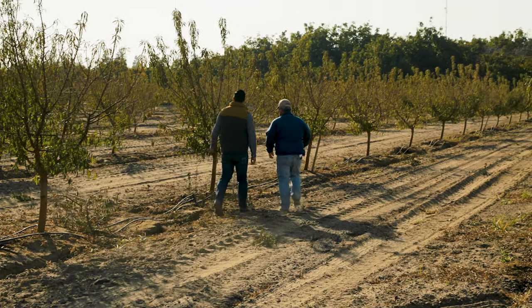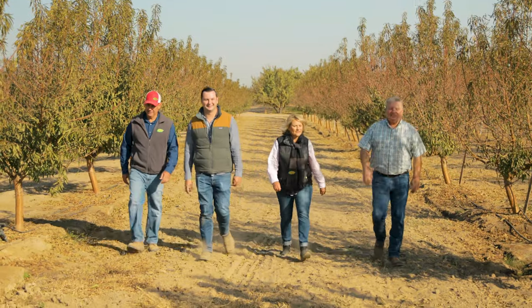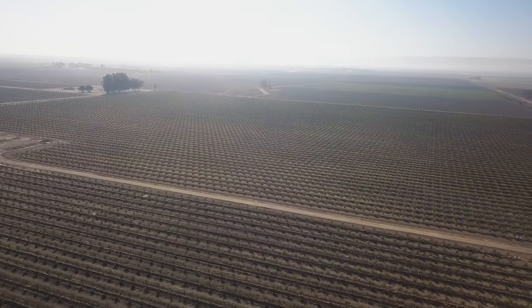We talked to a lot of people that knew the ranch and had worked with the ranch for years, and we settled on the Independence with a Viking rootstock. When my growers are successful — and today that's with these potted hybrid almond trees in orchards — Dave Wilson's successful.